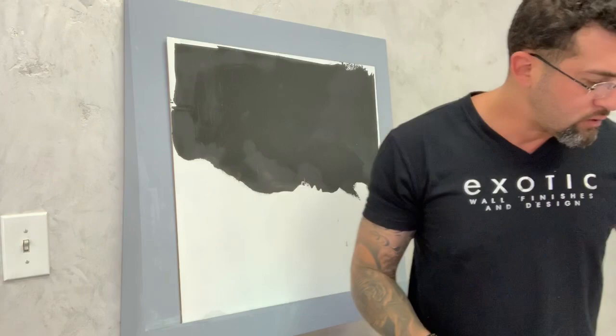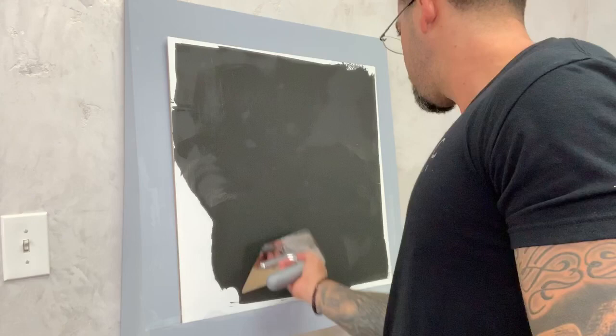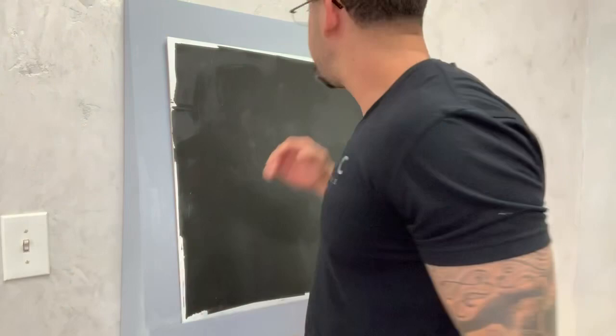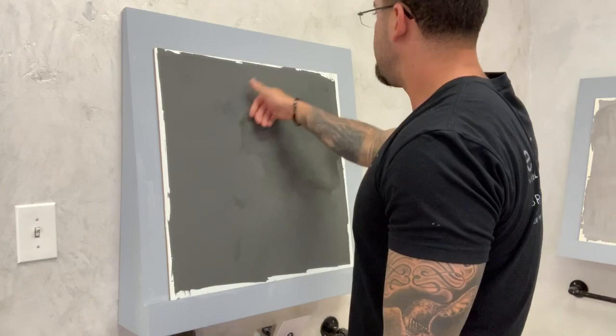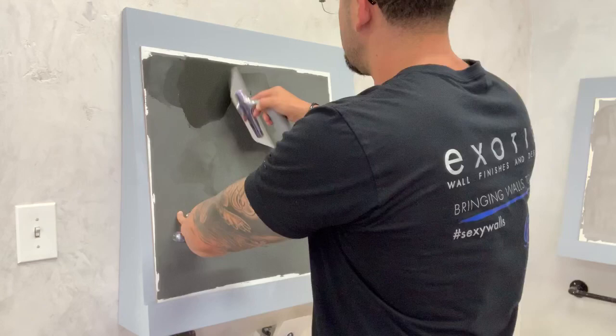Always apply in circular motions — because in nature there are no straight lines. When this dries, with dark colors, I like to do a go-over to control your product.